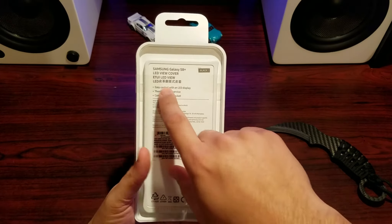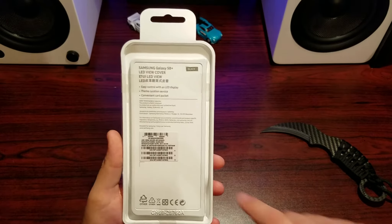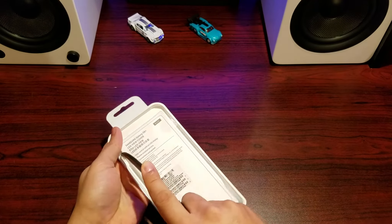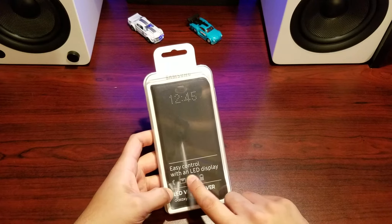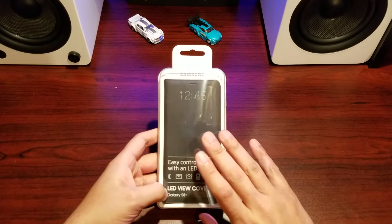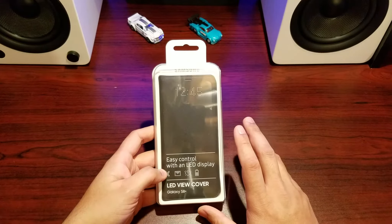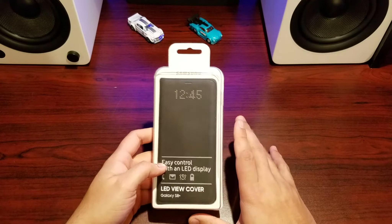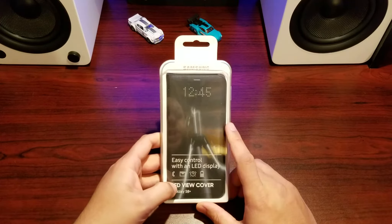On the back we've got Samsung S8 Plus LED View Cover, easy control with LED display, theme curation service, and a bunch of Samsung information. I got the color black to match my black phone. On the front: easy controls with an LED display — calls, messages, alarm, and charging. Functionality is limited; it doesn't show every single type of notification, and it doesn't show wireless charging — only wired charging.